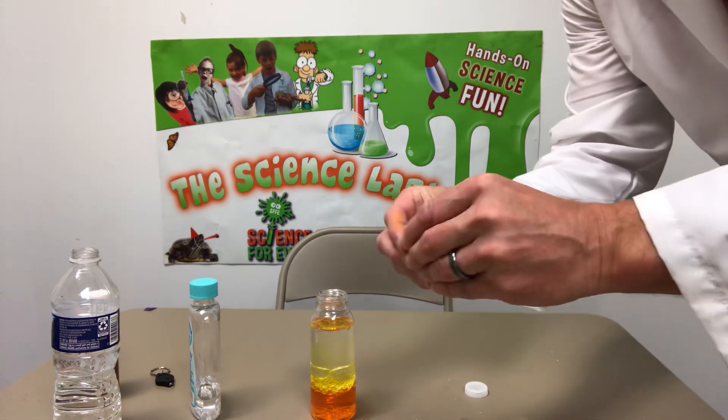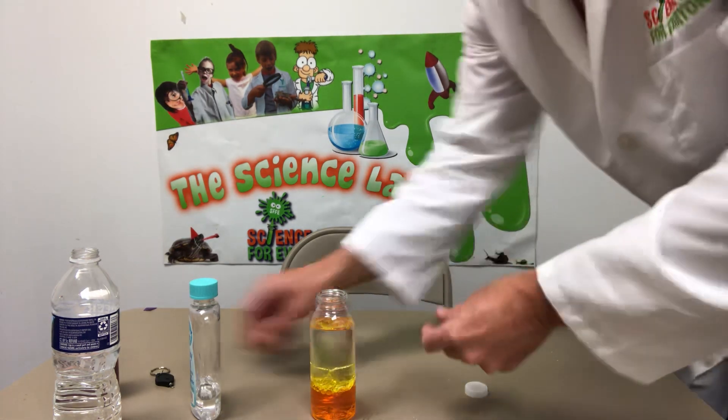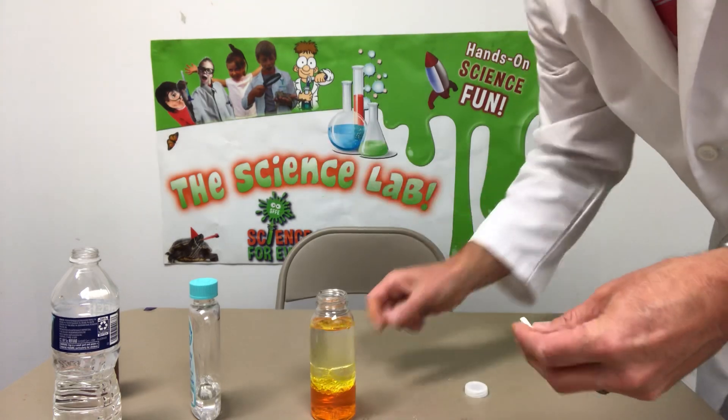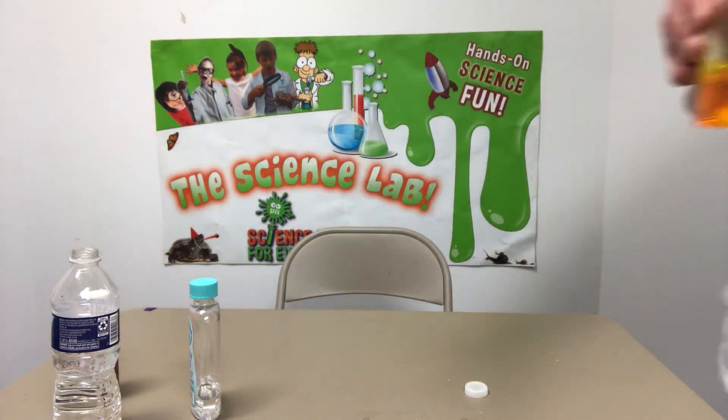I'm taking an Alka-Seltzer tablet, breaking it in half. I have my little mini black light ready. I'm going to drop this in, shut the light off — and I'm holding the lava lamp here in the dark. Check it out. I think that's pretty cool — glowing lava lamp!